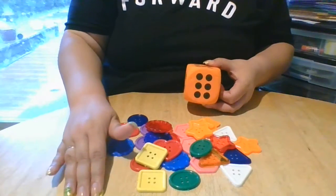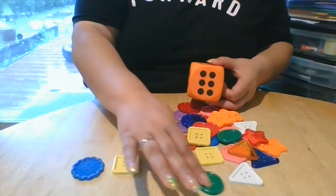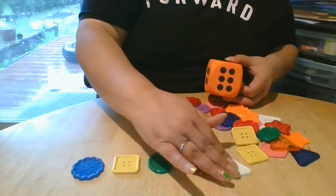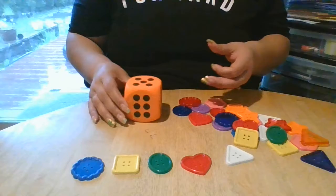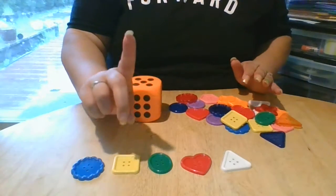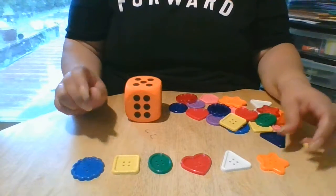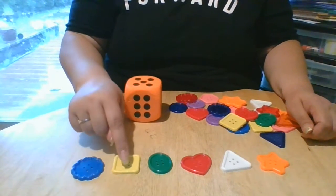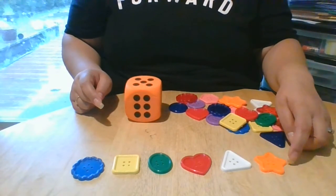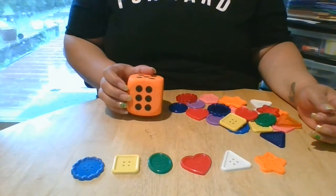One, two, three, four, five. We have five. How many more do we need? We need one more. So let's see — six. Let's count it: one, two, three, four, five, and six. Correct. Very good job, friends. You counted six buttons.